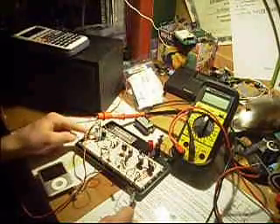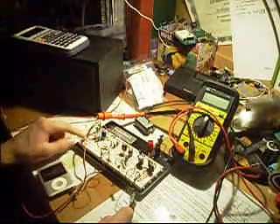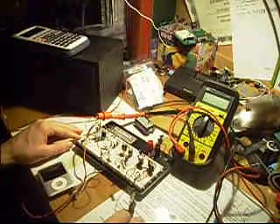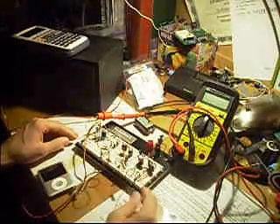Hey everyone, I'm back with another project here. I'm just taking a short side step away from Alpha 417, and I'm building my second transmitter here.